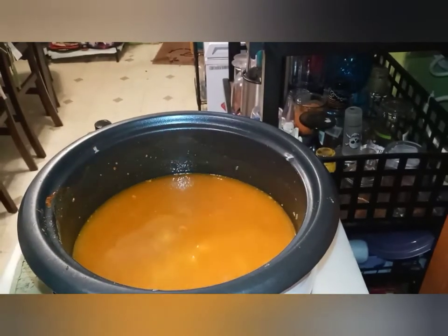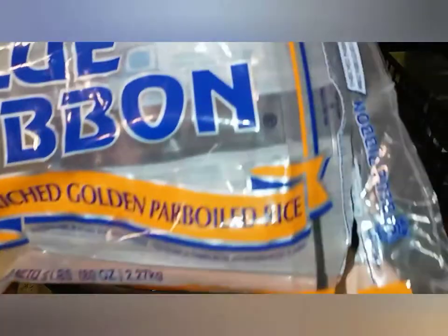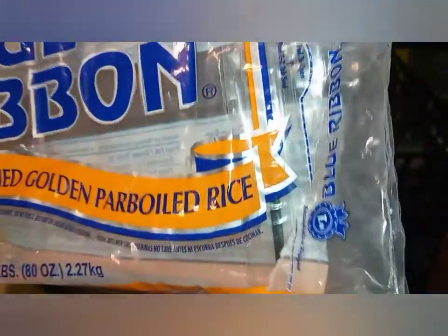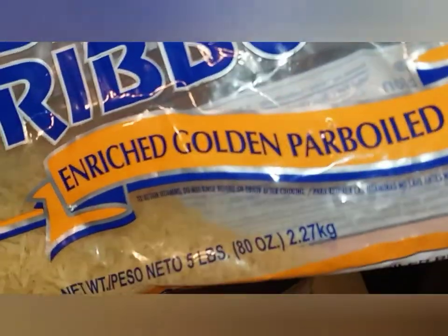Make sure you use the kind of rice I use right here. I use Blue Ribbon — it's Golden parboil rice. See right there. They say it never sticks. That's the kind of rice I use. It starts out brown but when you cook it, it turns white.